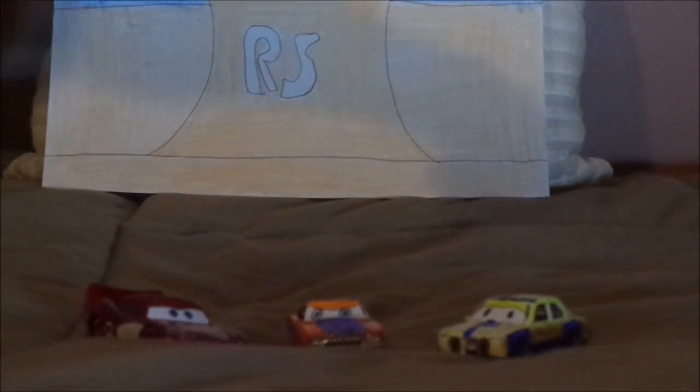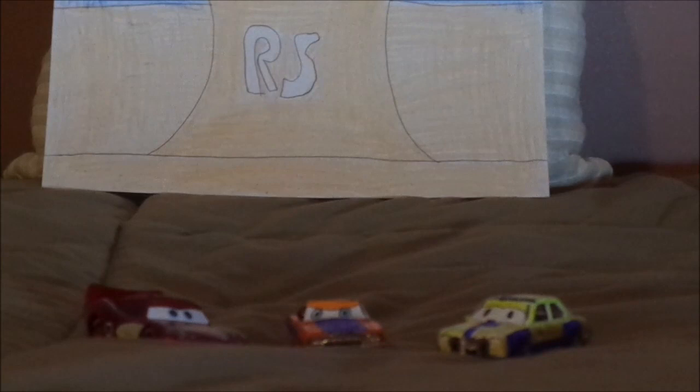Does this look familiar to you? Do you guys remember the Cars Mater National Championship game? Was it your favorite? Have you ever played it before? And do you consider the Cars video gaming series canon to the Cars film series?